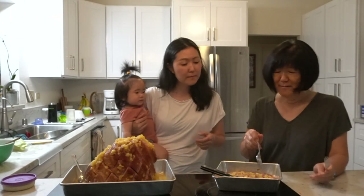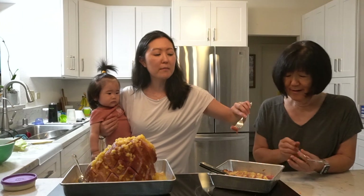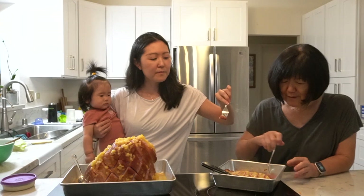Spam with beans. Spam, eggs, and rice. Doesn't McDonald's also sell Spam? Yes — McDonald's in Hawaii still sells Spam. Cheers! Let's try this. I like mine with pineapple on it.